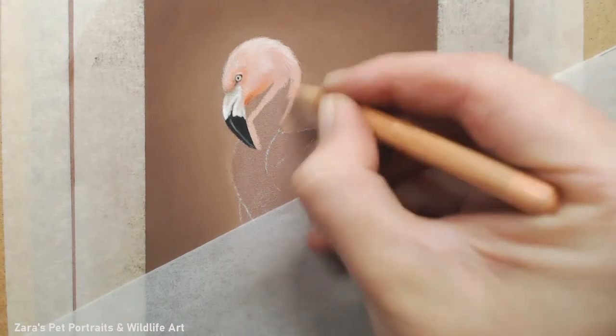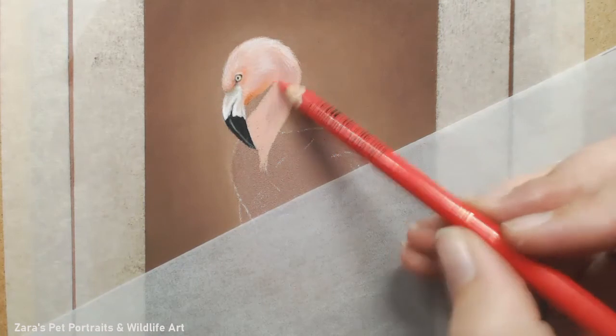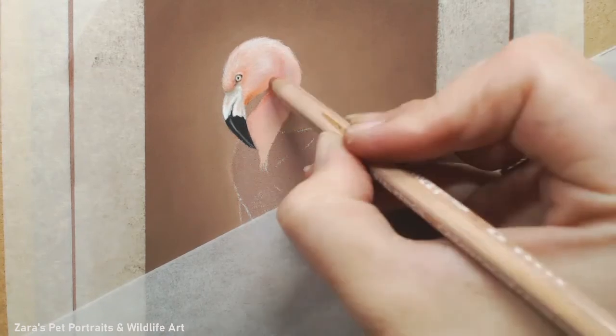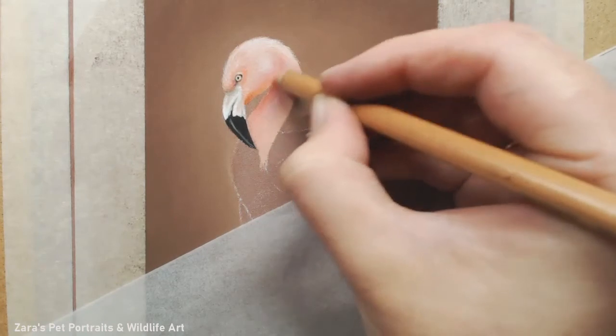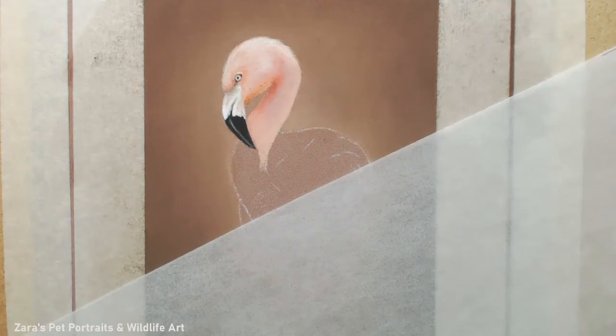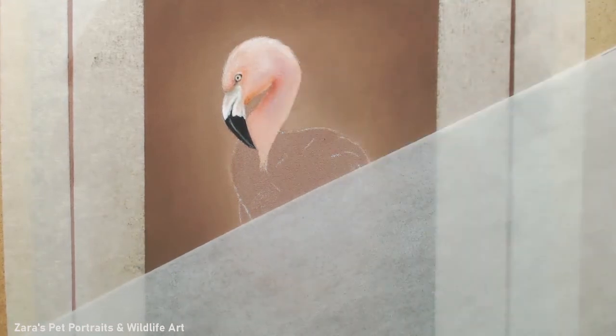The biggest tip for making your subject feel like it's part of the background: if you look at your portraits and feel like it just looks stuck, it's often for two reasons. One - you don't have your detail overlapping into the background. The second is you've created a halo effect, which often happens because you did the subject first and then put the background in, making it more difficult to get the background right up close to the subject, since you're worried about overlapping onto the details you've been focusing on.